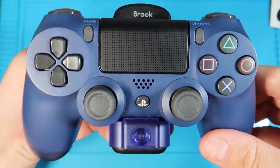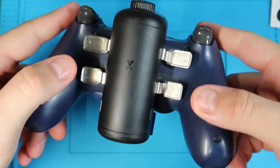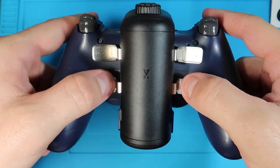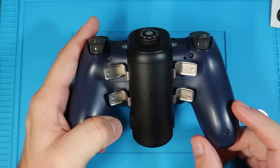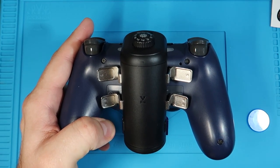There it is — it's fully installed. Now we have bottom buttons and top buttons. Since this has its own battery, it also adds battery life to the controller — it's essentially constantly charging the controller as you use it with that battery.